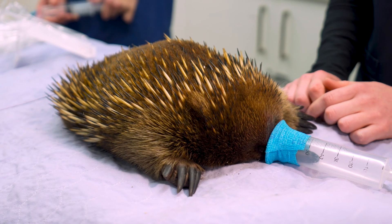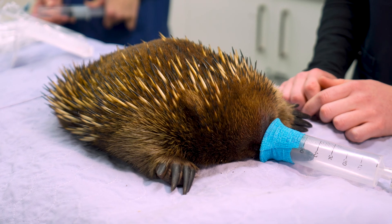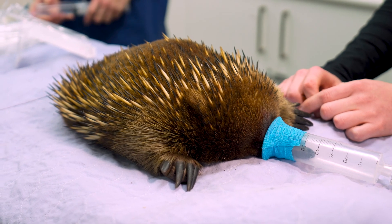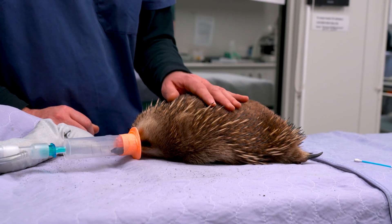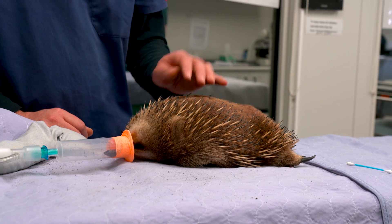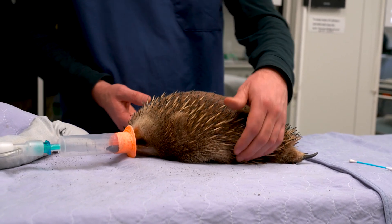We can make a mask for an echidna out of an old 60ml syringe. You cut off the hub so that it fits onto the anaesthetic tubes, and then you can make a makeshift mask on the other end with some vet wrap.